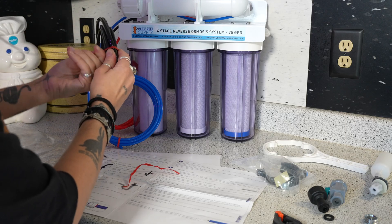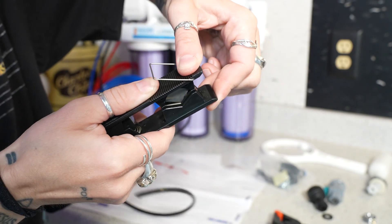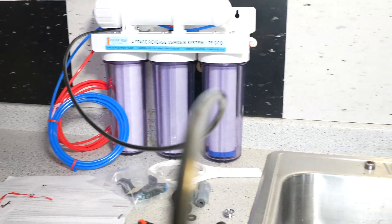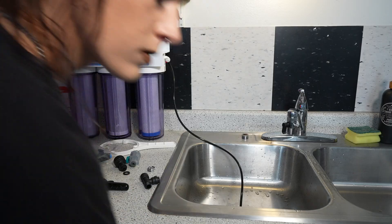So now we got our waste output. I highly recommend that you get an RO tube cutter. It's one of the secrets to working with RO tubing — it makes it easy and gives it a perfect cut every time. I'm going to stick this line down in my drain. This is going to be the waste that comes out. It'll slowly drain everything out and I don't even have to look at it ever again.